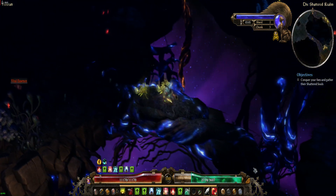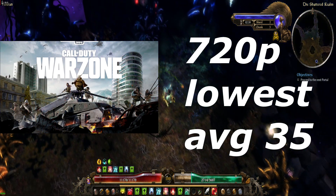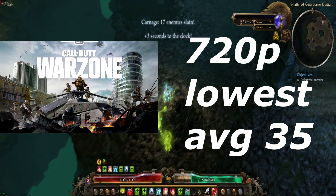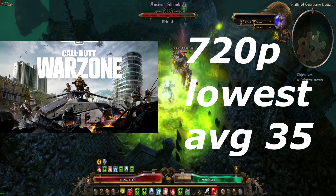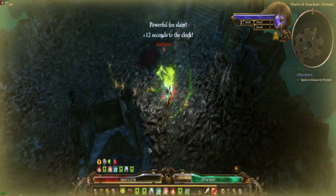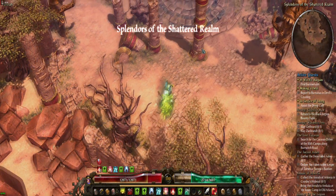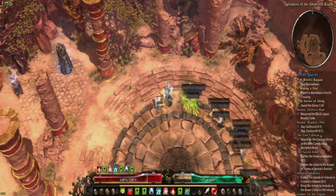The one game that did not run very well on this system: COD Warzone. This one makes me a little sad because I was really hoping to be able to play it on this card. At 720p lowest settings, we were sitting at an average of 35 FPS. It was a relatively smooth 35 FPS, but for a game like Call of Duty Warzone you really want as many frames as possible. At 720p lowest settings with that kind of FPS, it just did not work as well as I would have wanted.